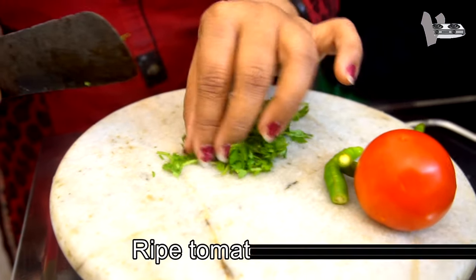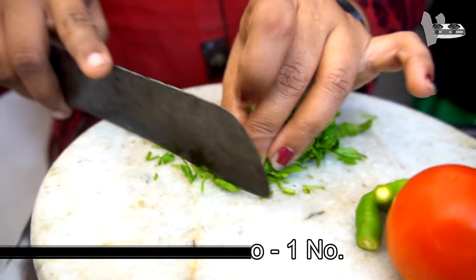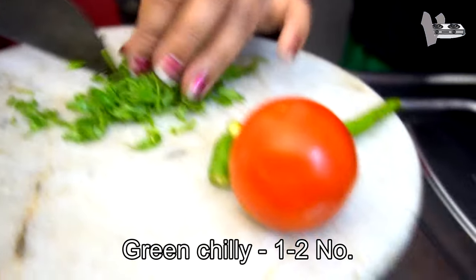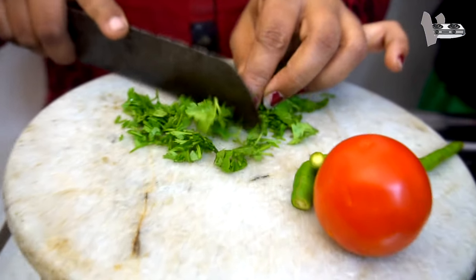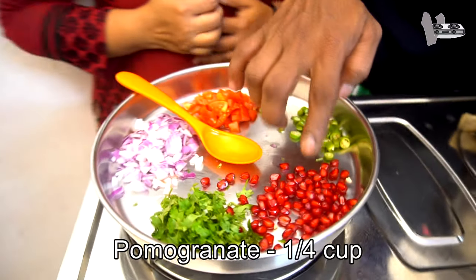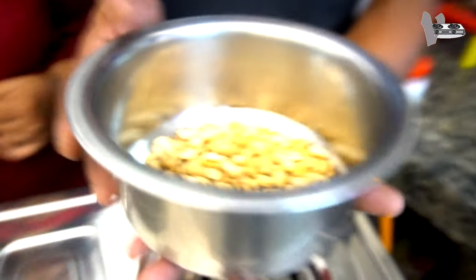We are going to do it like that. We have to cook it as well. We will cook it as well. The salad is ready for the side of the dish. We are ready to cook it as well, and we will roast it.